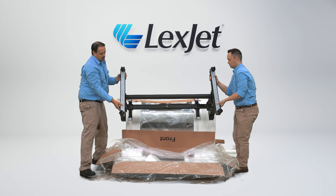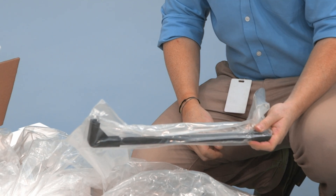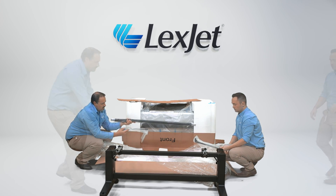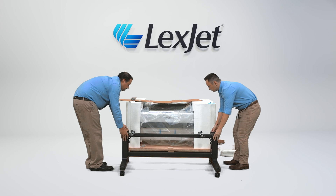Lift the stand out of the box and flip it over so that it is now on its wheels. Before discarding the box the stand came in, retrieve the catch basket components. Move the stand beside the printer so that it is ready to have the printer placed on top.